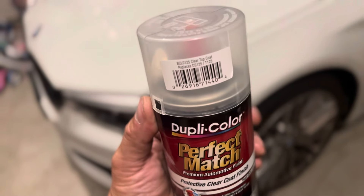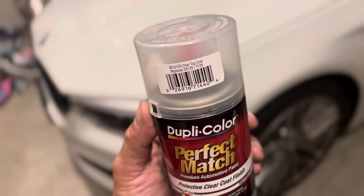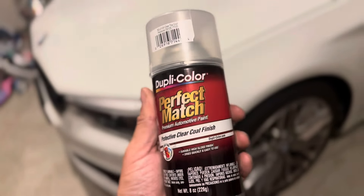This time on Low Boost we're going to show you how easy it is to put a Cobra R wing on your new edge Mustang. If you have a 2001 to 2004 new edge Mustang, the bolt holes for your original spoiler line up perfectly with the Cobra R spoiler.